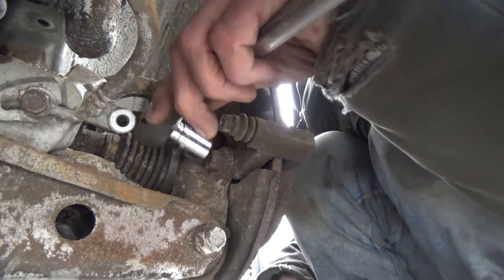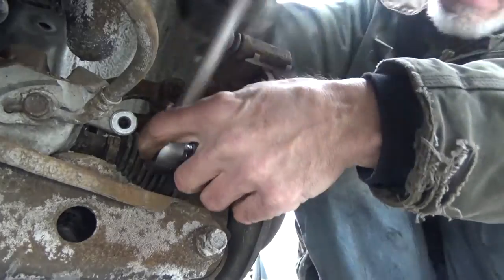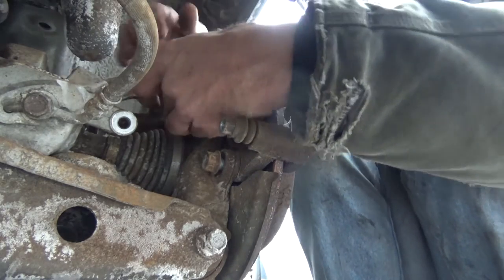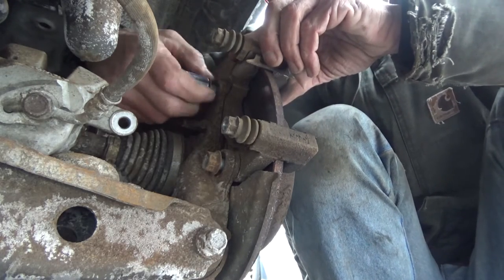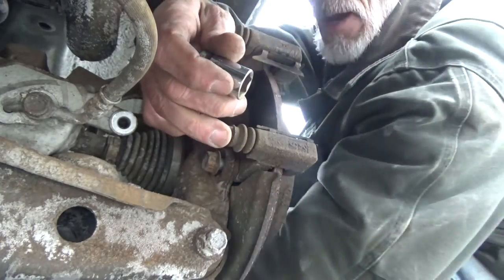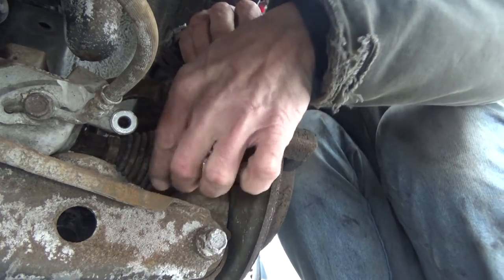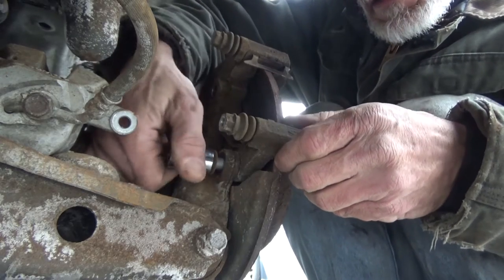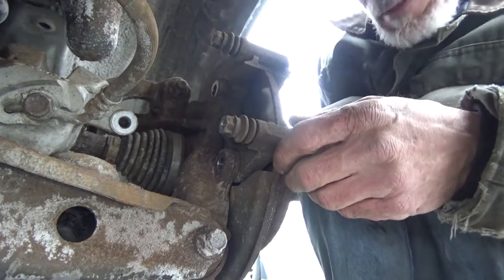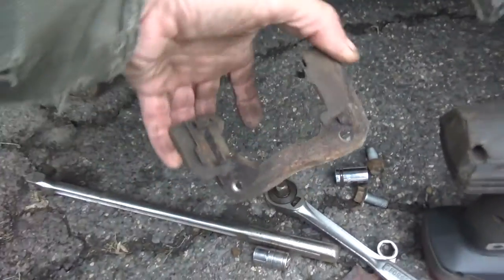Now, using the 17-millimeter, we're going to take the caliper bracket bolts out — get the top bolt out, set it over by the lug nuts, then finish getting the bottom bolt out and set that over as well. Then take the caliper bracket, remove it, and set it down.